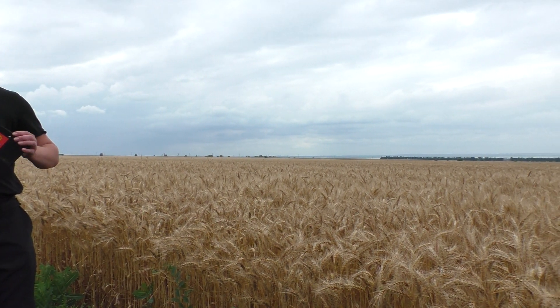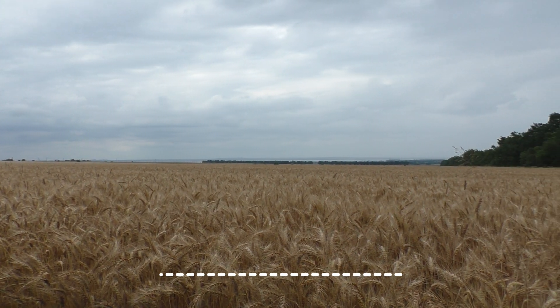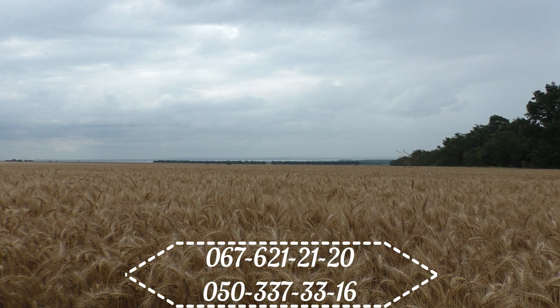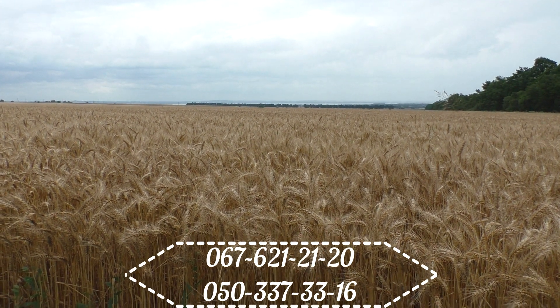I want to take a look because there are many characteristics on the internet, but even in the description there is no height of the plant anywhere you can see it. Now we will measure the height of the plant.